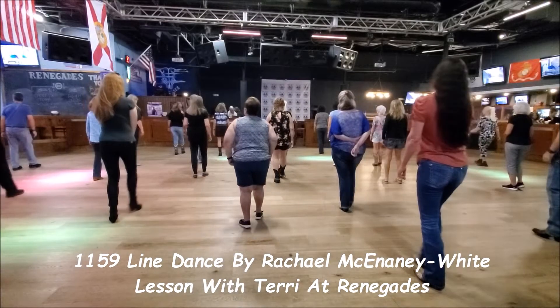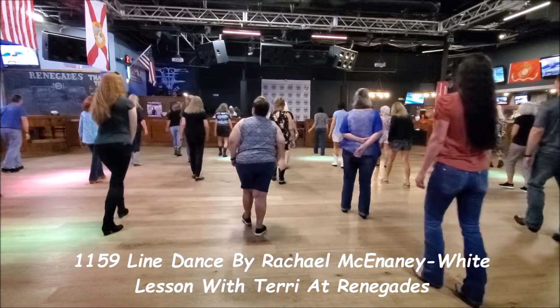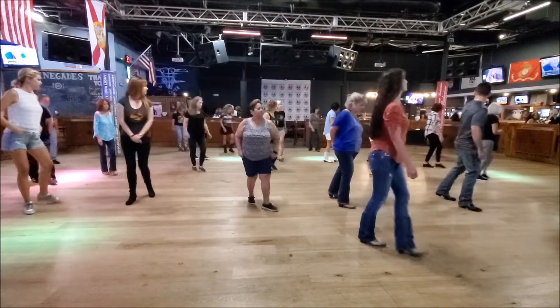Here we go. Ready? Up. Rock. Two. Three. Four. Shuffle. Step. Quarter. Over.